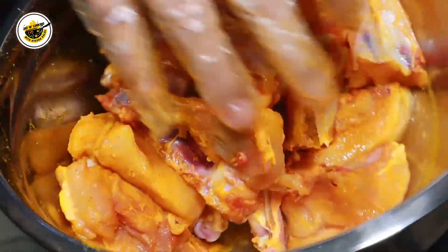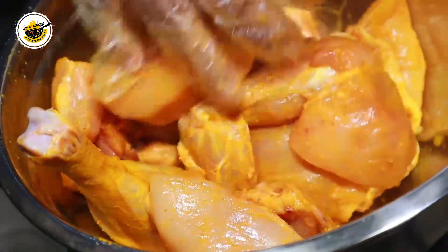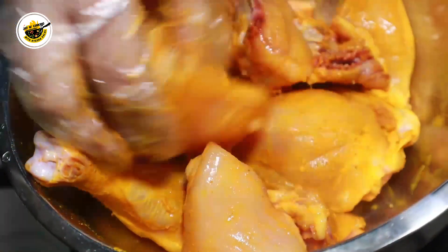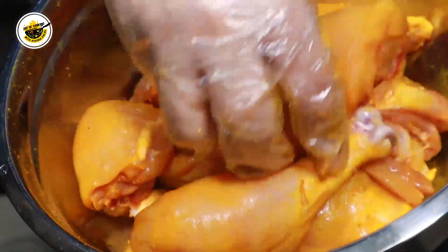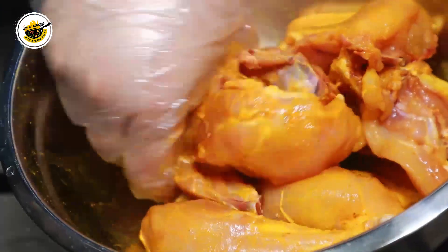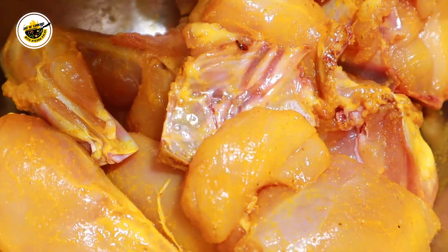As you can see, the color is very good. We will marinate them for about 15 to 30 minutes so the salt will go inside and tenderize the chicken. Then we will fry it. I will explain each step to you.